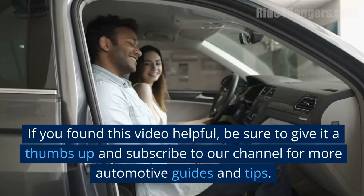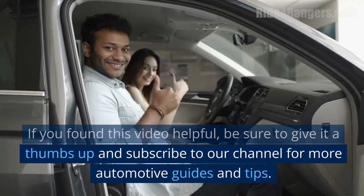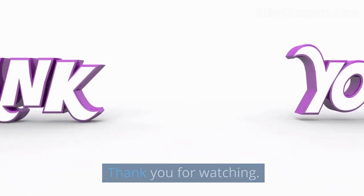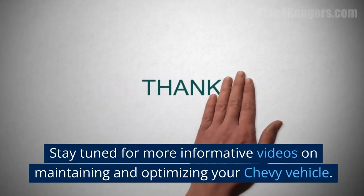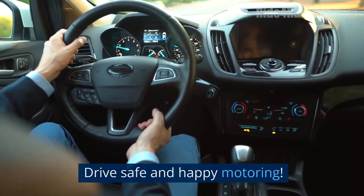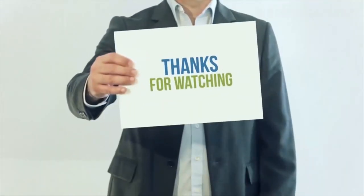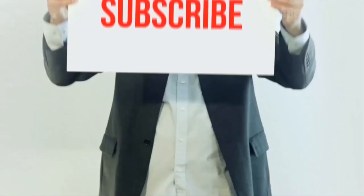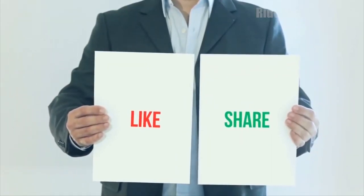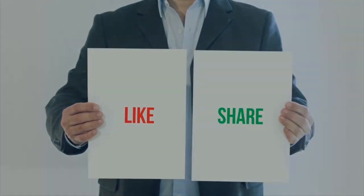If you found this video helpful, be sure to give it a thumbs up and subscribe to our channel for more automotive guides and tips. Thank you for watching. Stay tuned for more informative videos on maintaining and optimizing your Chevy vehicle. Drive safe and happy motoring. Please subscribe to my channel, share this video, and don't forget to hit the like button. See you next time!